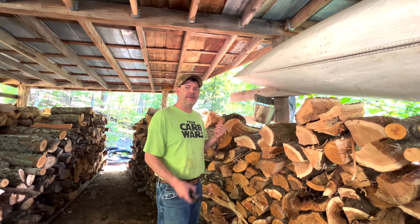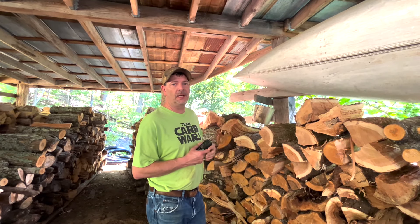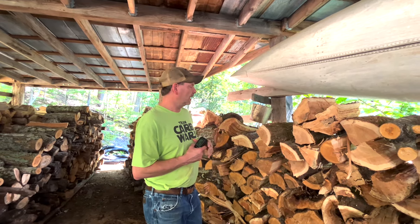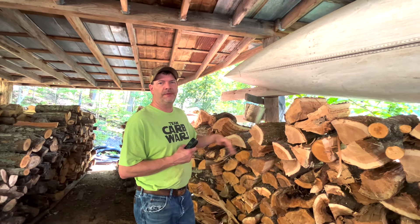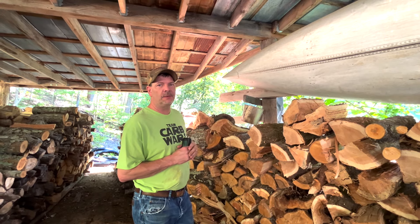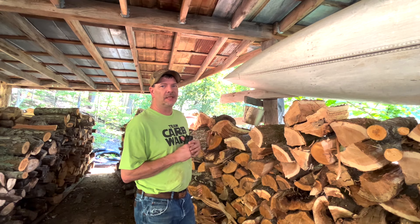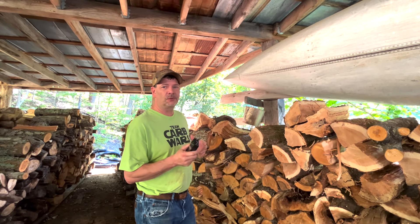We're back out at the woodshed and we've got our moisture meter. We're going to check the moisture level in some firewood that we cut just about a week ago. We've got one piece in here that's split and another one that's a whole round. Last week — probably eight or nine days ago — it was probably in the 35% to 37% moisture range, so we're going to check it and see what it is today.